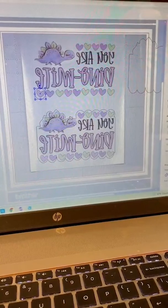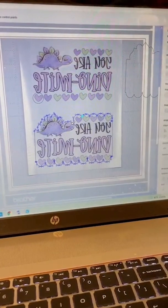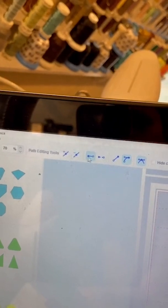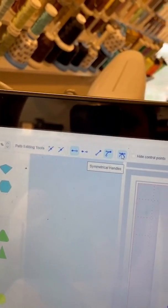I didn't realize you could edit points on this program — I do it on Silhouette Studio all the time, but I had never been able to do it in here. So when you double-click on the line, you get these tools — path editing tools. So you can add a point, subtract a point, make it close, open, straight, curve, and your handles.